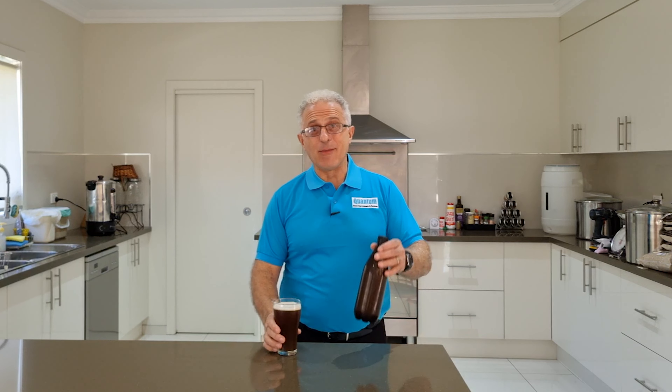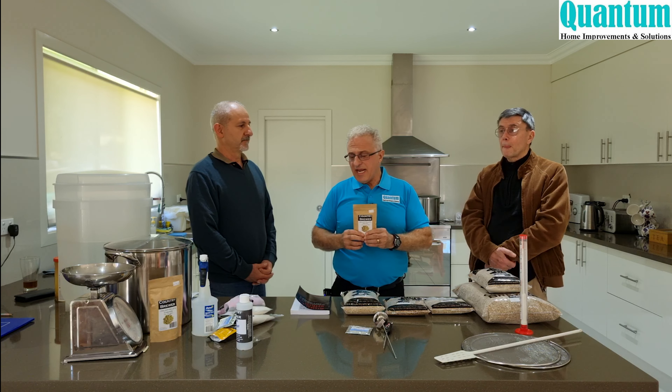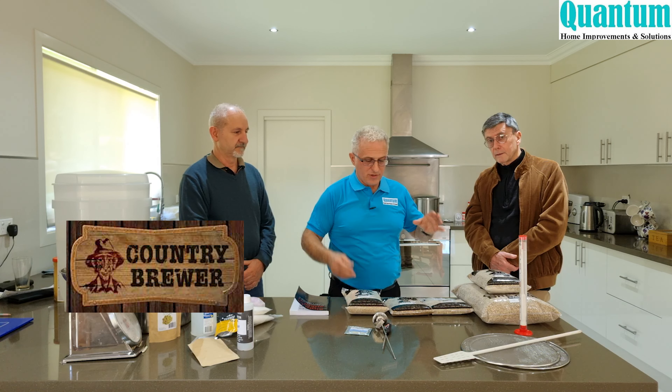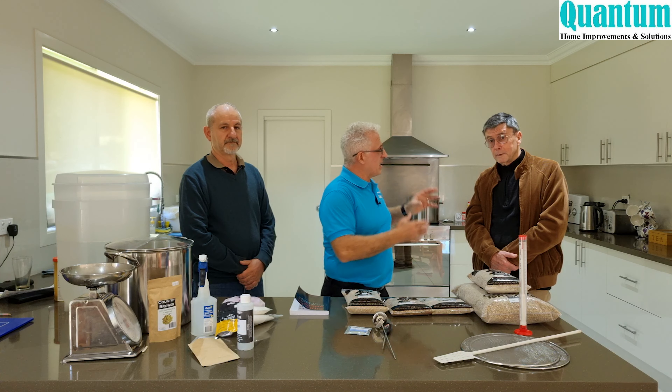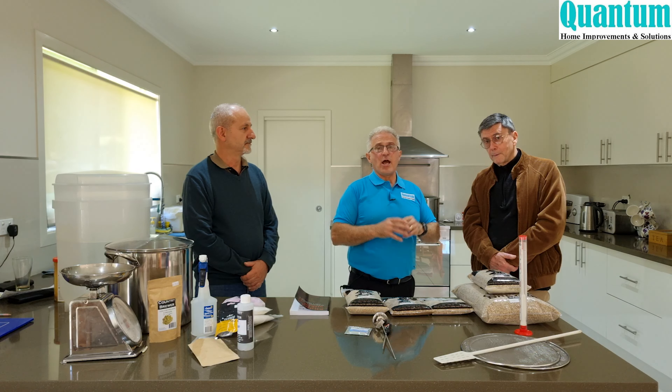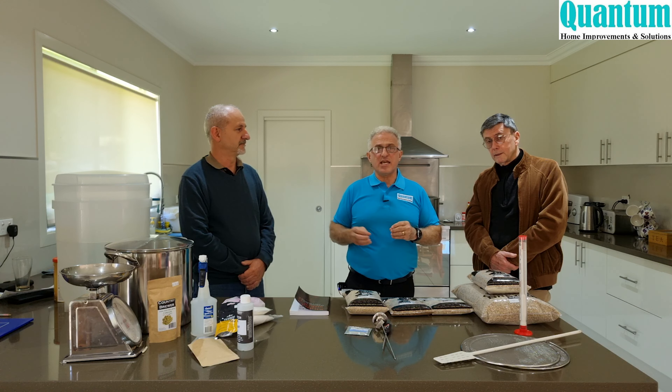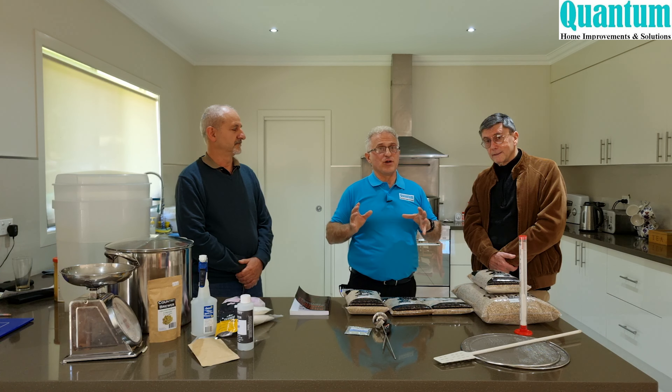Galaxy hops is actually a success story in Australia — developed in the mid-90s and released around 2009, it's a combination of Pride of Ringwood and Pearl hops, with Pearl being a German hop. All the ingredients I got today came from Country Brewer in Nepean, where Dee the proprietor helped me get the right quantities for Bill's brew. I've tasted Bill's brew and, although I'm not generally a bitter beer person, because of the Galaxy hops it's really fruity and I really enjoyed it.